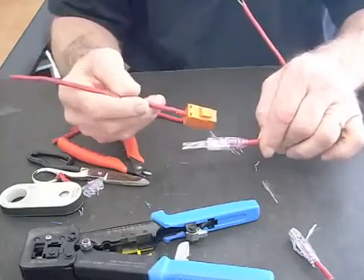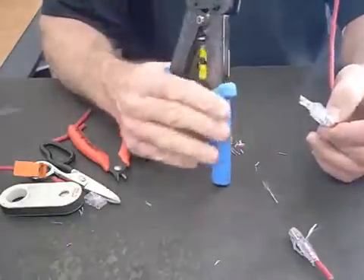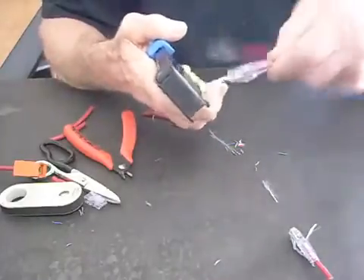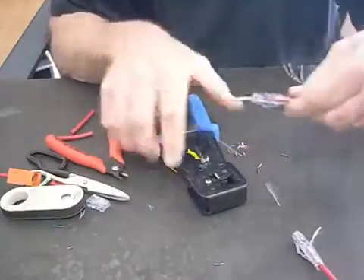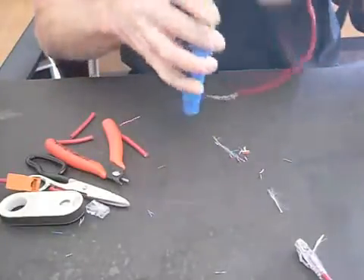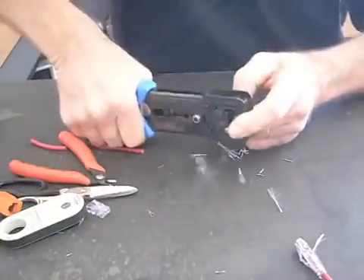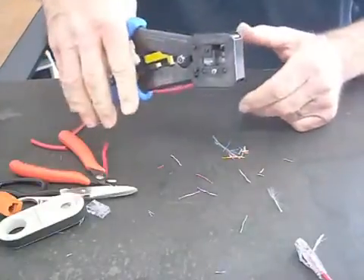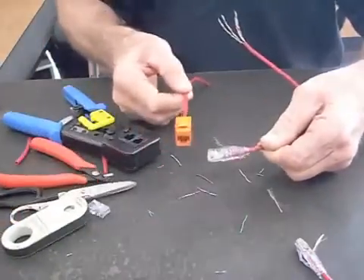Now we have to finish the EZ RJ45. Here's our tool — this is the EZ RJ45 HD heavy duty crimp tool, which is really great. I'm going to put it into the port, make sure I'm going through there, make sure it's in there solid. Holding it tight, I'm going to come down and do my crimp. Boom — cuts off all the conductors. Release the tool. It's ready to roll.